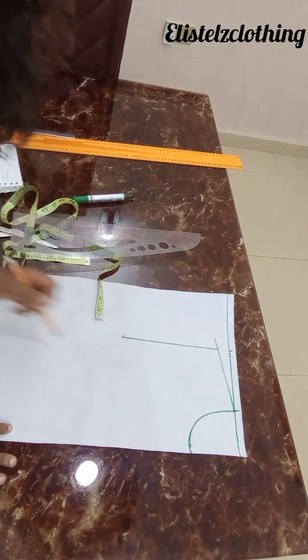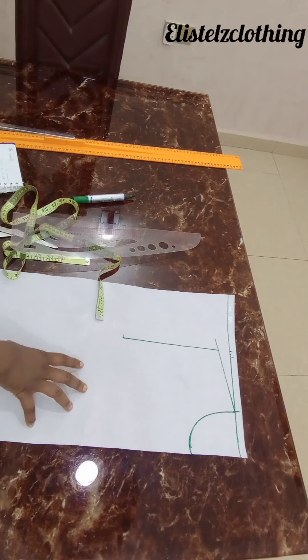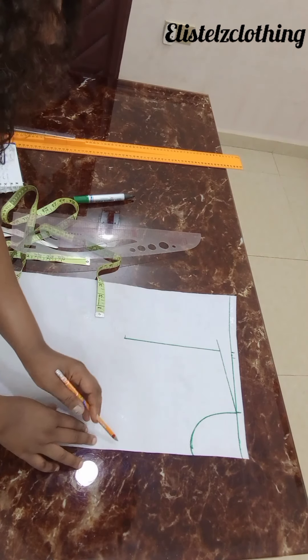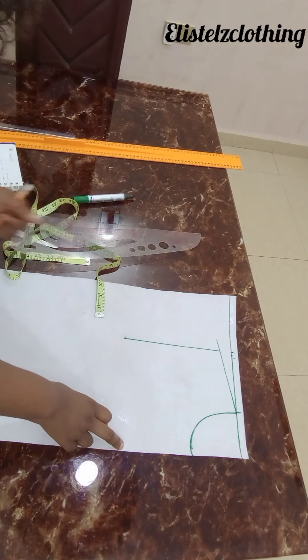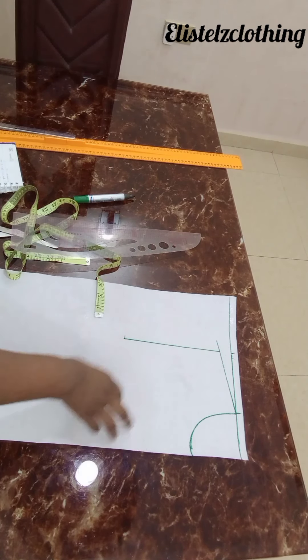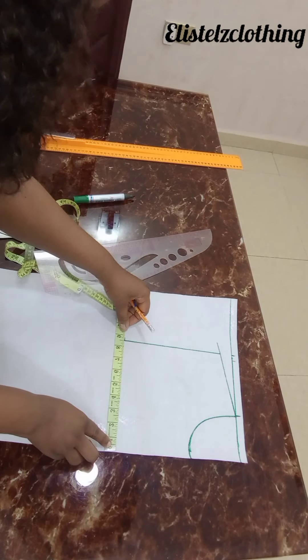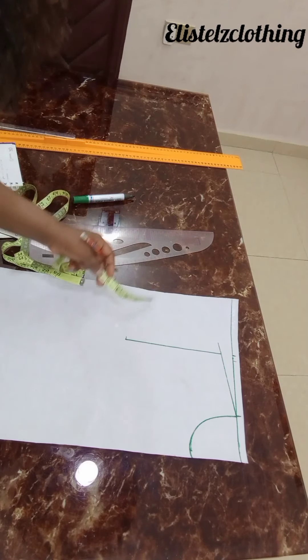I just connected to my neckline width. To get the armhole depth I did bust round divided by six plus 1.5, came down here and repeated the same thing — shoulder over two plus the half inch — made a mark there and ruled a straight line.